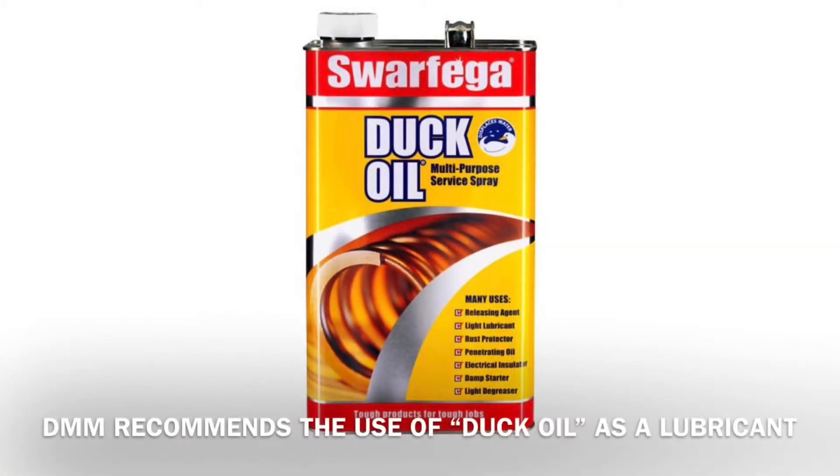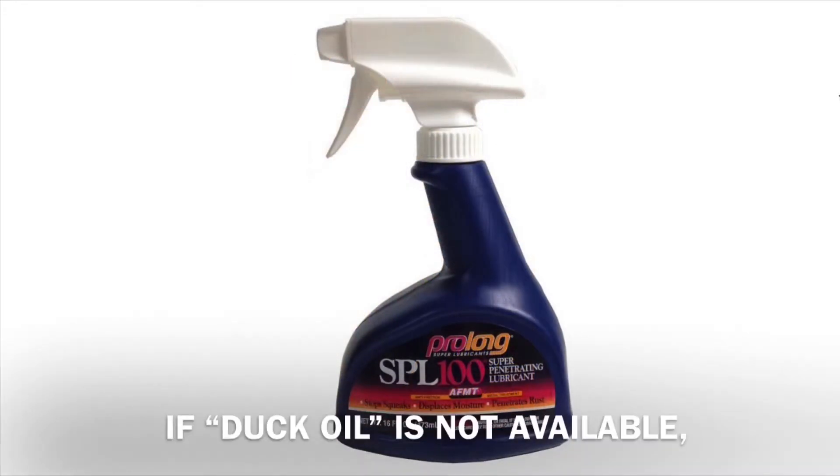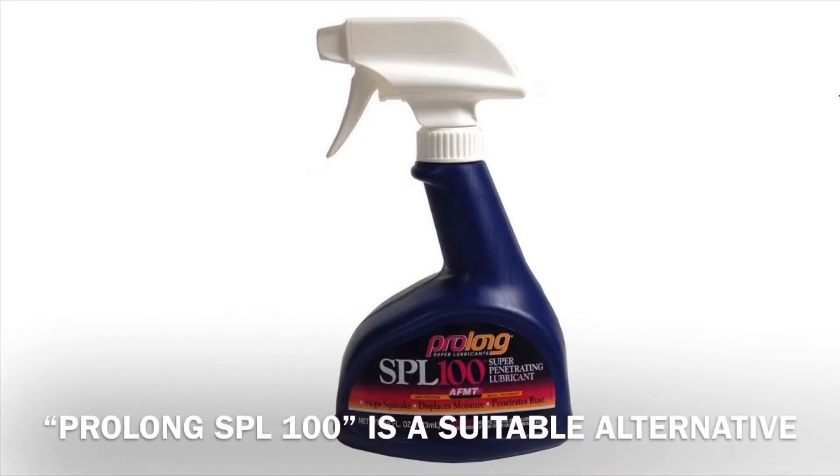DMM recommends the use of duck oil as a lubricant. If duck oil is not available, Prolong SPL 100 is a suitable alternative.